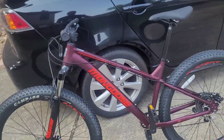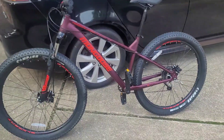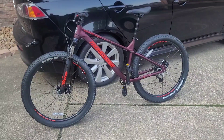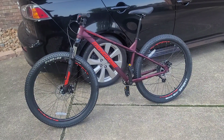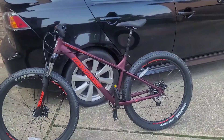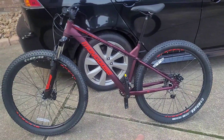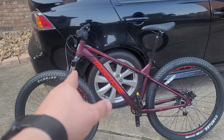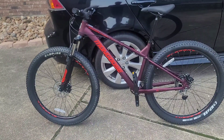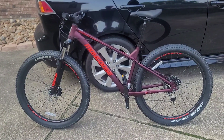Whoever takes it next is going to get a really greased, ready-to-go bike, kind of, because there's still a few problems with it. But it's still under warranty — I did not claim the warranty — so whoever gets it is going to be able to do whatever they need to do. Bottom bracket is greased, bearings are greased, everything's good to go, brakes are adjusted. So this is going to be a really good bike for somebody else.